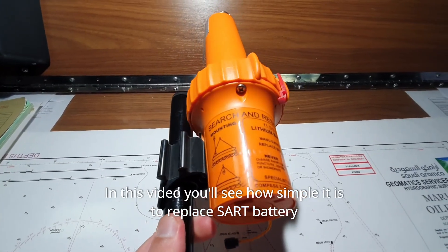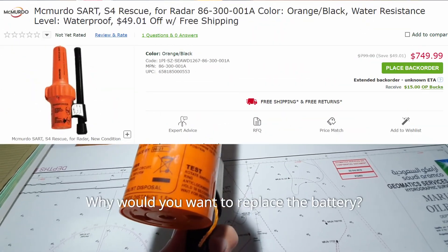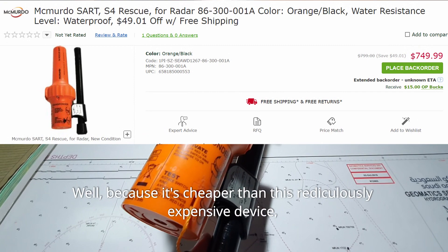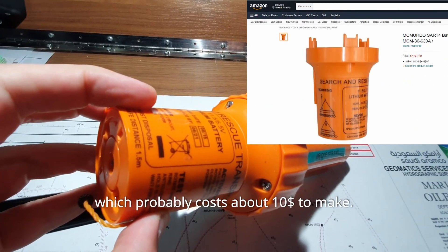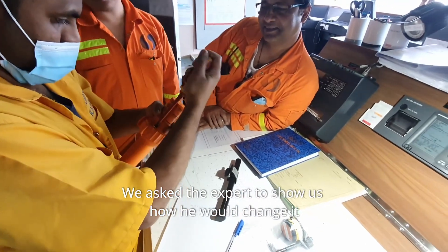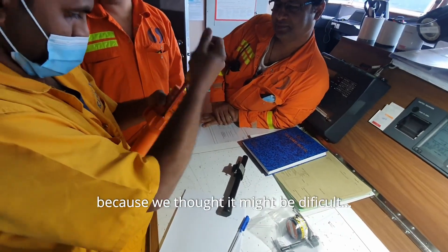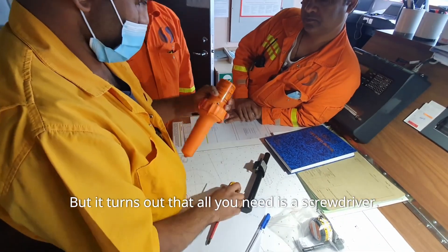In this video you'll see how simple it is to replace the battery. Why would you want to replace the battery? Because it's cheaper than this ridiculously expensive device, which probably costs about 10 bucks to make. We asked the expert to show us how he would change it because we thought it might be difficult, but it turns out that all you need is a screwdriver.